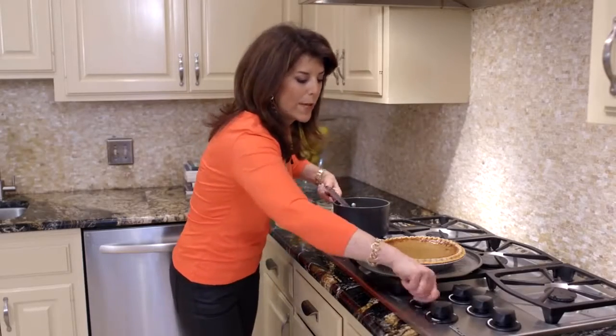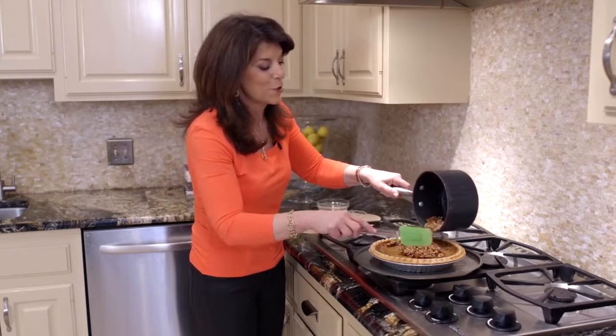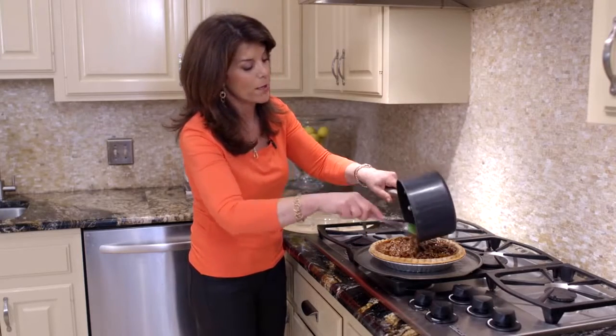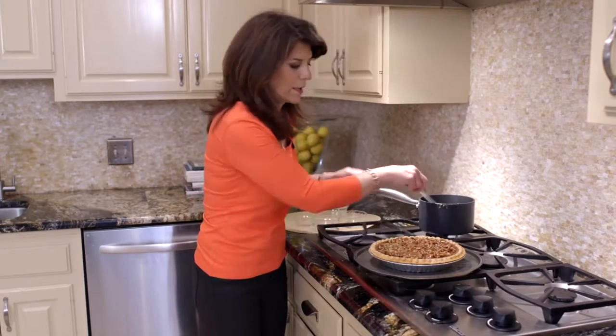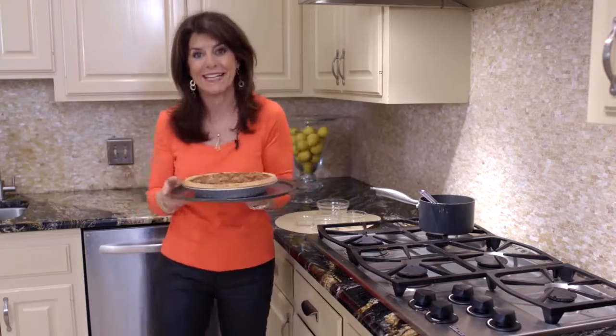Okay we are ready — let's turn the heat off and now we're just going to pour this topping. I wish you could smell it, but better than that I wish you could taste it. We're just going to put it on. Remember this is a store-bought pumpkin pie because I know many people just don't like to bake pies. Now for the magic — I'm going to pop it in the broiler for just about a minute or two. Honestly this is the hardest part: you don't want to let it burn, so you want to watch it closely.